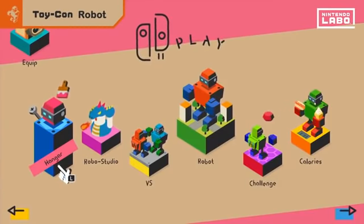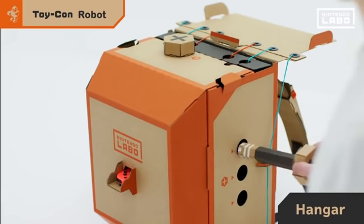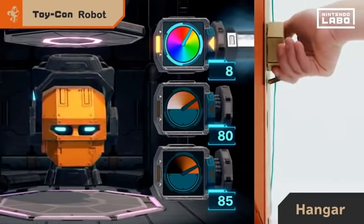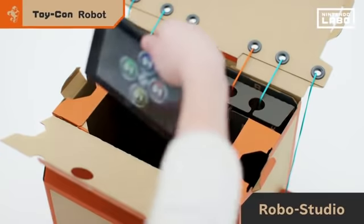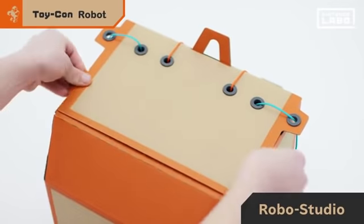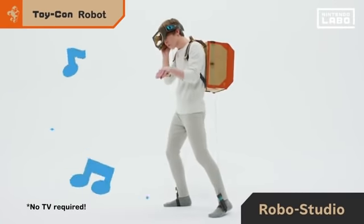In the hangar, you can change the robot's colors by inserting tools. Looking pretty sweet already. In Robo Studio mode, you can place your Nintendo Switch console inside the Toy-Con robot and make sounds as you move.